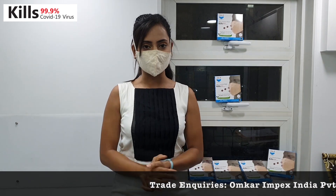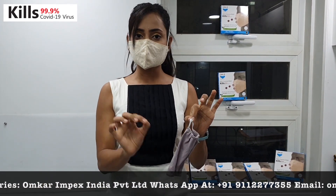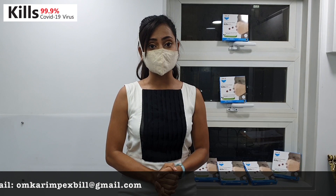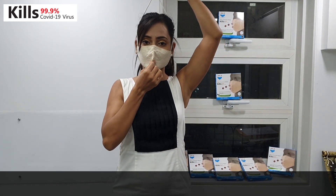The most important things come now. As you all can see, with a normal mask, if the mask is not in use, we have a tendency to keep it on the table or somewhere else. The mask itself can bring the virus to you. The best part about this mask is, if the mask is not in use, you can just hang it in your neck.